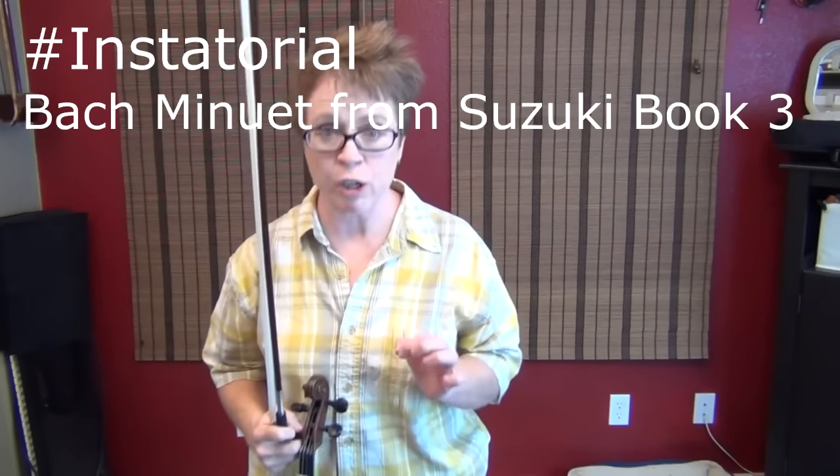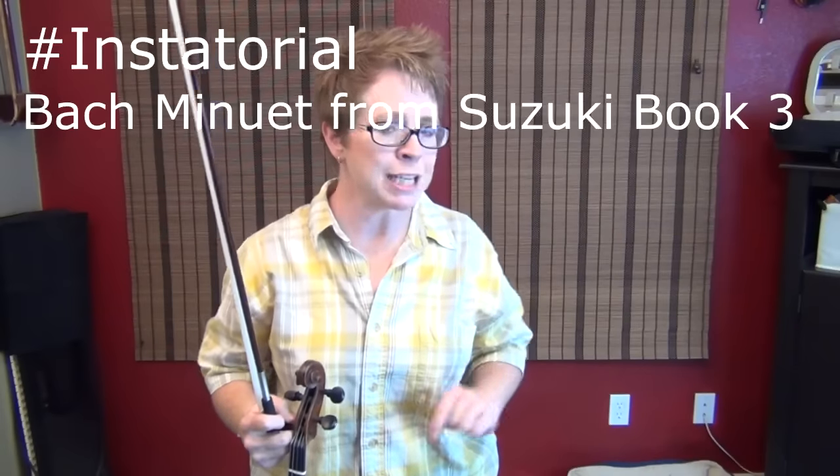Today I'm going to help you with that really hairy measure out of the Bach minuet in Suzuki book 3. It's toward the end of the song — you know the spot.